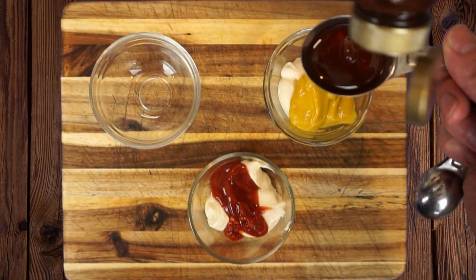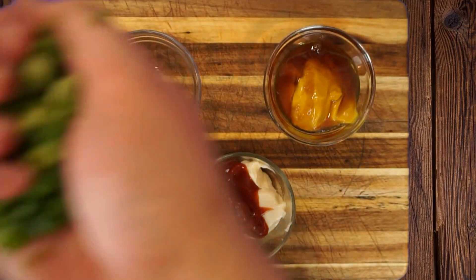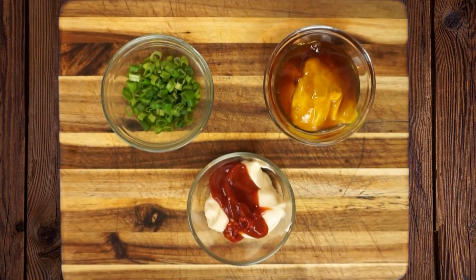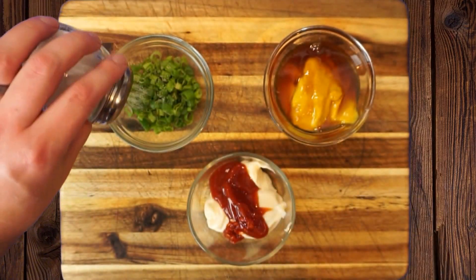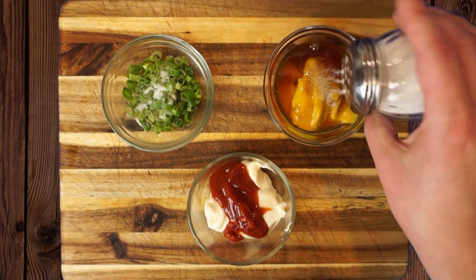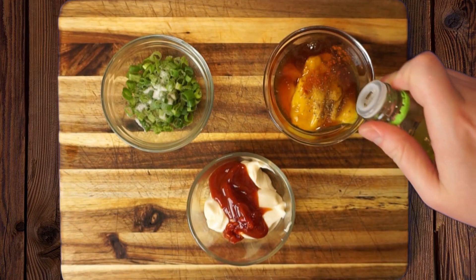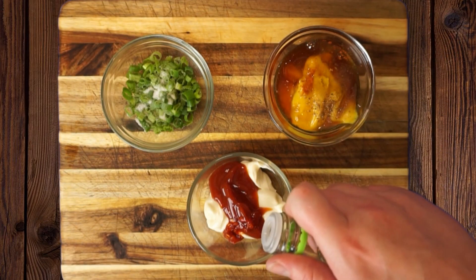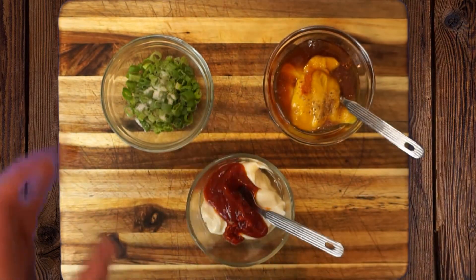For our honey mustard sauce, we want two tablespoons of mayo, two tablespoons of mustard, and two tablespoons of honey — equal parts of each, nice and easy to remember. We'll add a quarter teaspoon of salt and a little black pepper to taste to the honey mustard, and just a splash of vinegar in both the honey mustard and the spicy fry sauce.